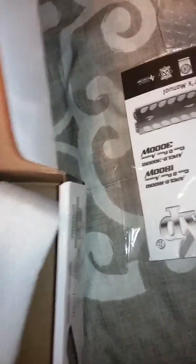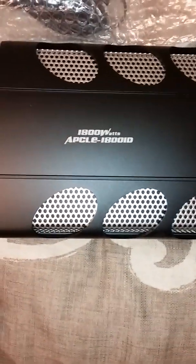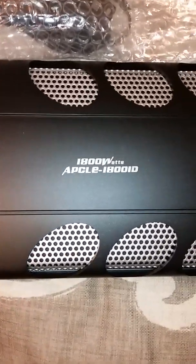And the beast itself — my first brand new amp. Oh she's a beast, wow! Look at that, never had zero gauge power supply connections. There she is — the APCLE 1800D. 1800 watts, wow. That is a beauty. And Tiffany RCAs.